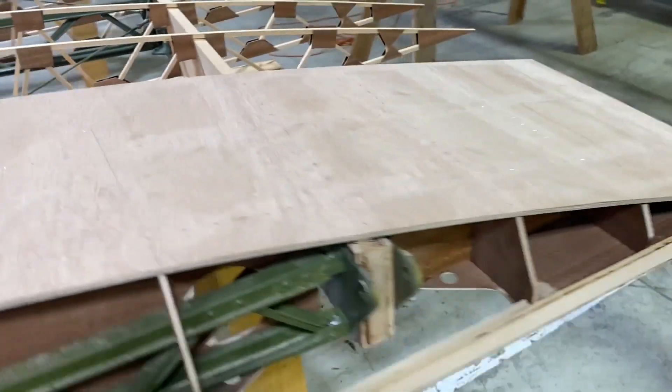On this episode, we are building up a Stearman Lower Wing Wing Walk.